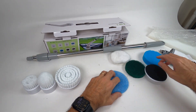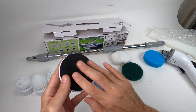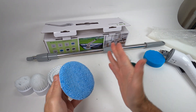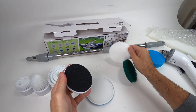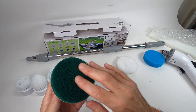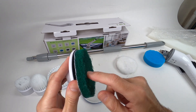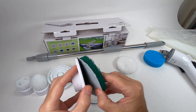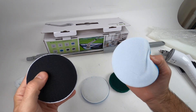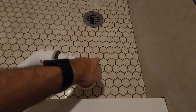These pads have hook-and-loop on them so you can just attach them right onto the pad — super easy. This one is almost like a Brillo pad, or a very coarse sponge, for really heavy-duty cleaning. And then we have the actual sponge itself. They all stick on quickly and easily.